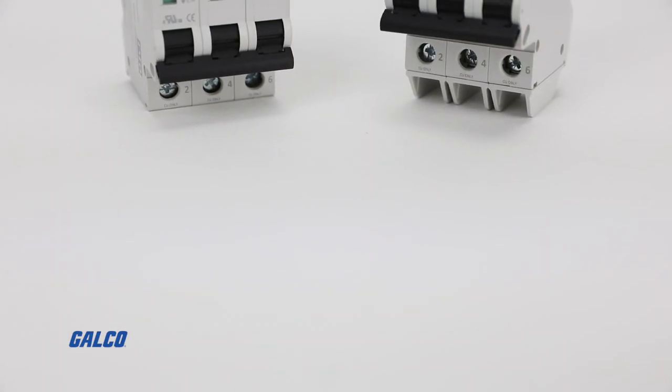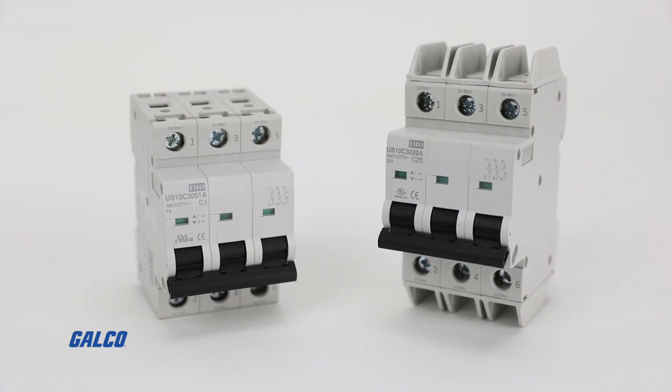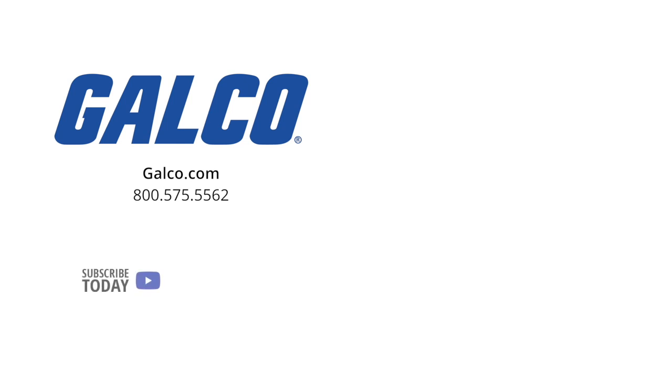For more information on the UB10 and US10 series of triple-pole miniature circuit breakers from IMO Automation, visit us at galco.com. And don't forget to like and subscribe to Galco TV so you can be notified when new videos are posted every week.